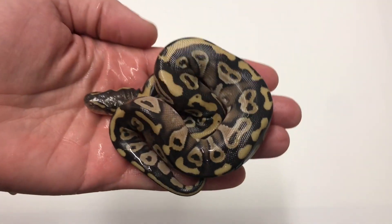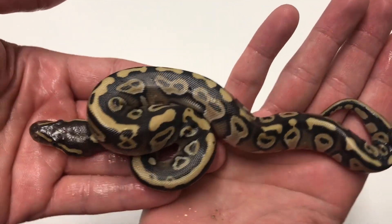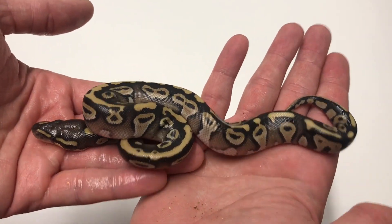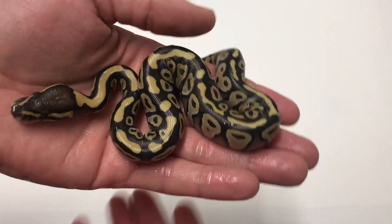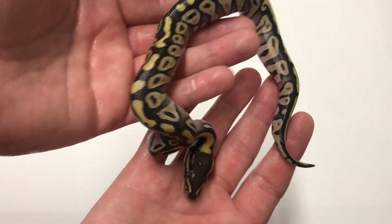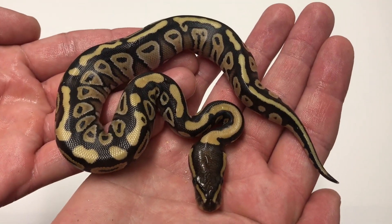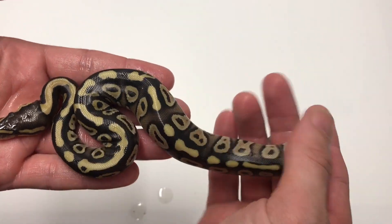Next one is a little Mojave. There's another Mojave, and another Mojave — so there are three Mojaves in this clutch.